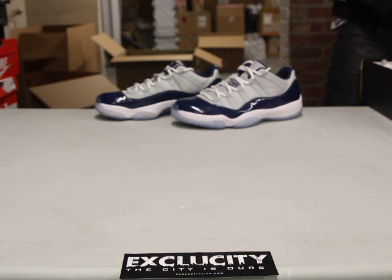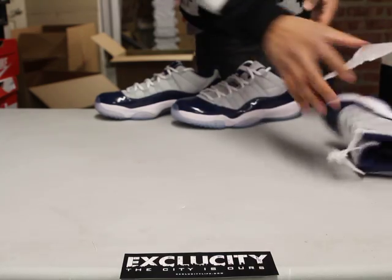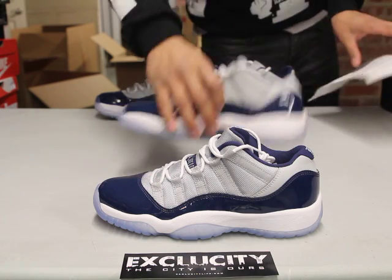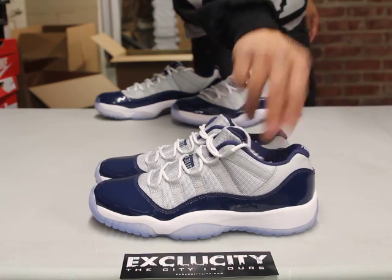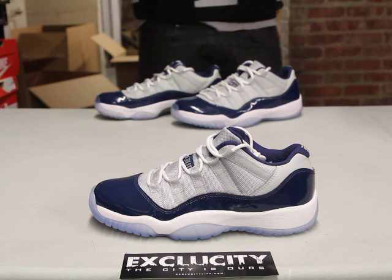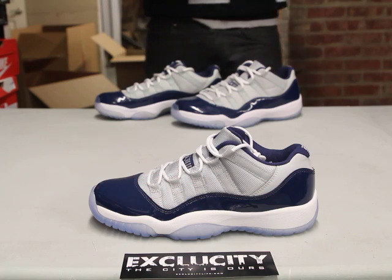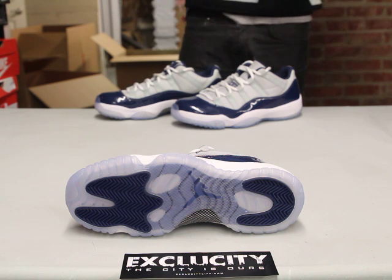We like to call these the Georgetown 11 Lows. Around this time of the year, Jordan likes to bring back the 11s in the low top version of the shoe. As you can see, there's not much that changes in terms of the look of the shoe, but the fact that it's just a little bit lower. The Georgetown colorway is a very familiar colorway in terms of retros — the 14s that we did in the past featured a Georgetown colorway as well, but on the 11s I think they look a little bit better.